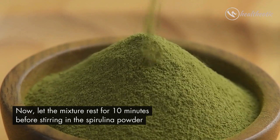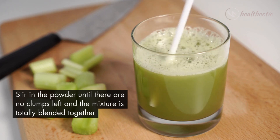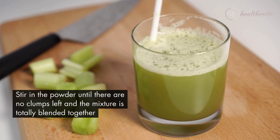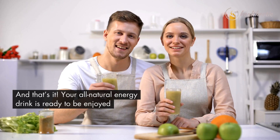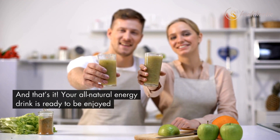Now let the mixture rest for 10 minutes before stirring in the spirulina powder. Stir in the powder continuously until there are no clumps left and the mixture is totally blended together. And that's it — your all-natural energy drink is ready to be enjoyed!